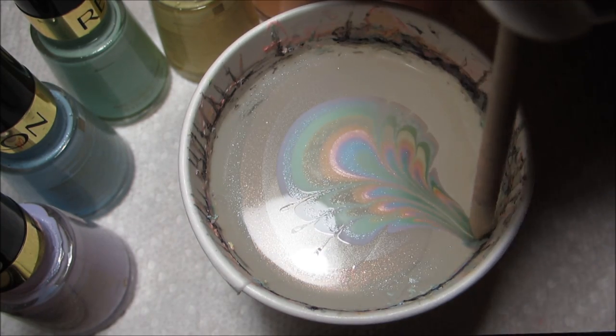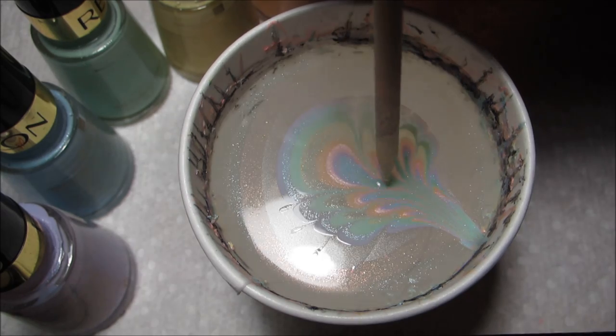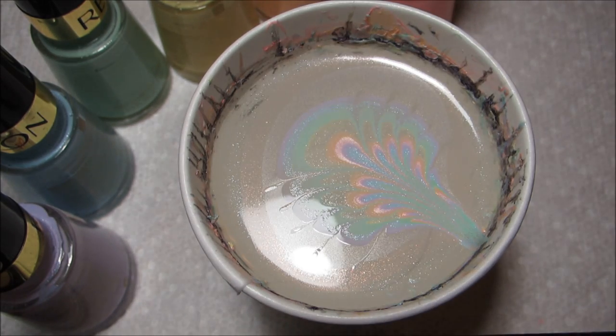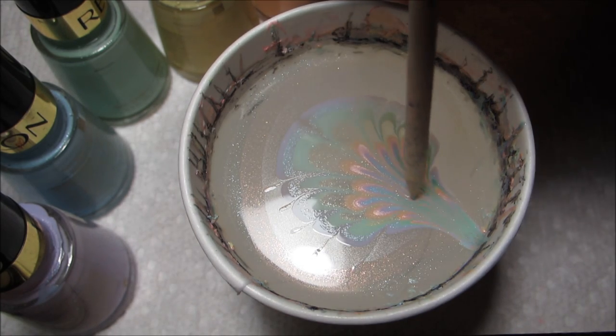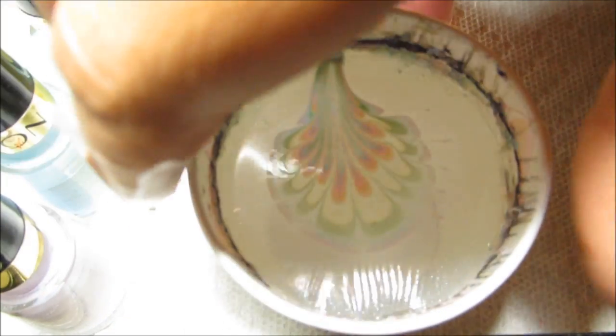As I come around to the top here, you can see that the edges are starting to dry just a little bit, so try to start in just a little bit — don't go all the way to the very outermost ring. I'm actually going to turn this cup around because I drew it in the wrong direction.